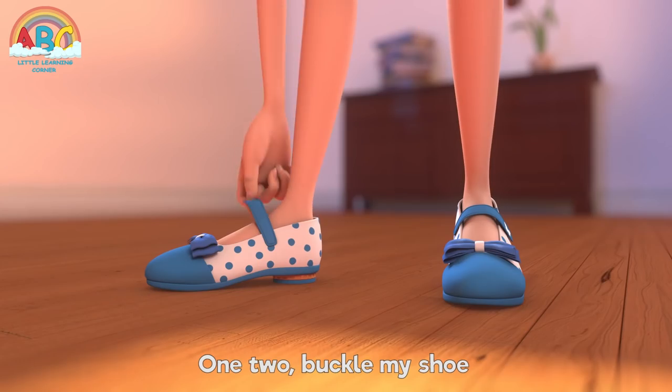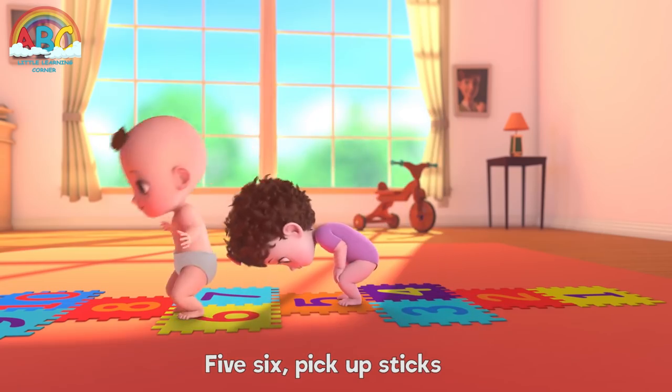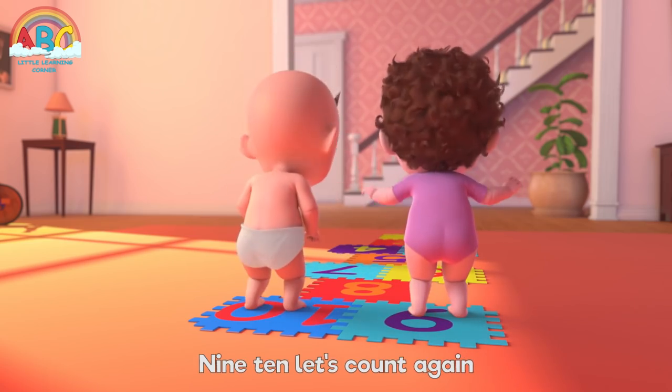1, 2, buckle my shoes, 3, 4, open that door, 5, 6, pick up sticks, 7, 8, lay them straight, 9, 10, let's count again.